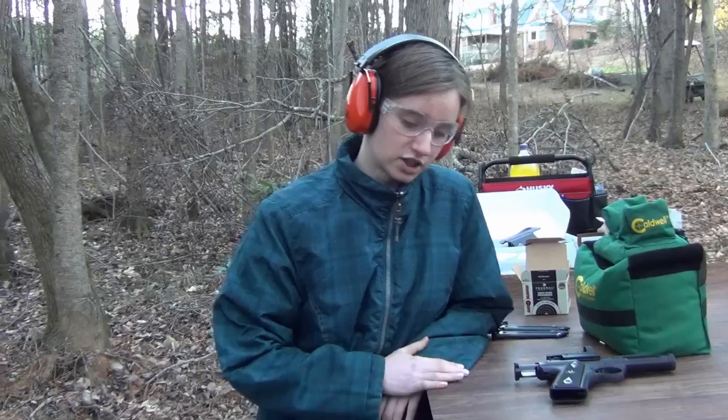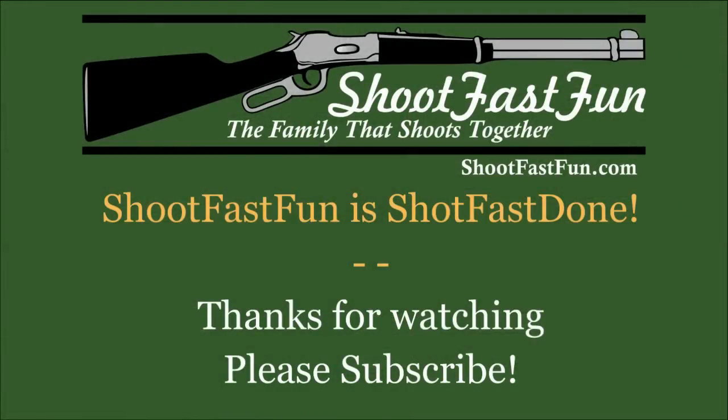So don't forget to comment, rate, and subscribe. I'll see you next time. Bye!